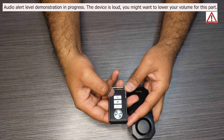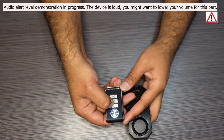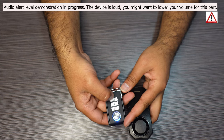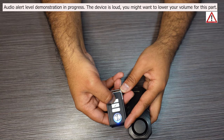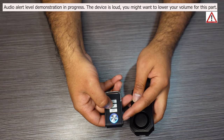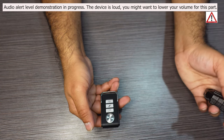To change the volume level, it is the same exact process — press and hold. When the light comes on, press the audio button, the bell icon. There are three different volume levels, and that is how you adjust the audio level. To exit out of learning mode, just press the unlock button and then you're good to go.